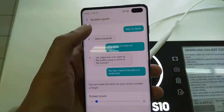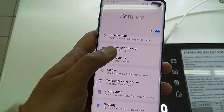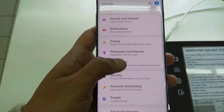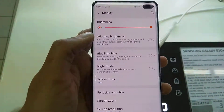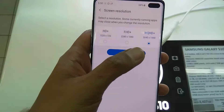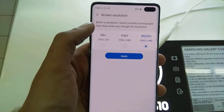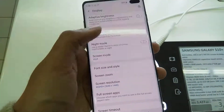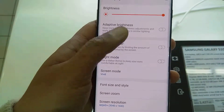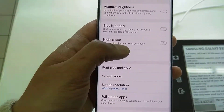I'll make it normal now. The other feature is screen resolution — you can change the screen resolution in Display settings, and it does not have any effect on battery life.